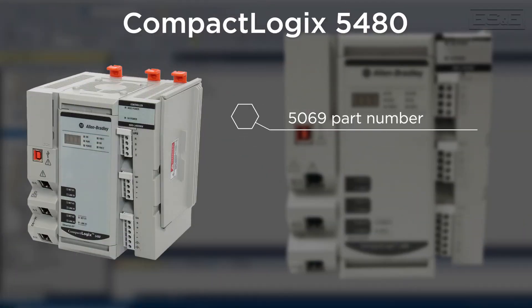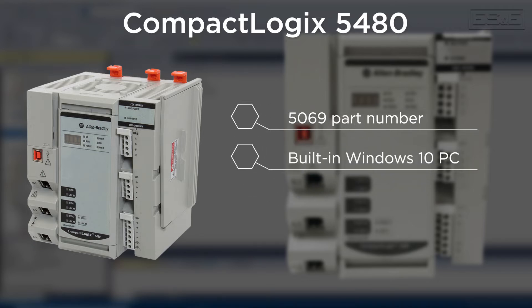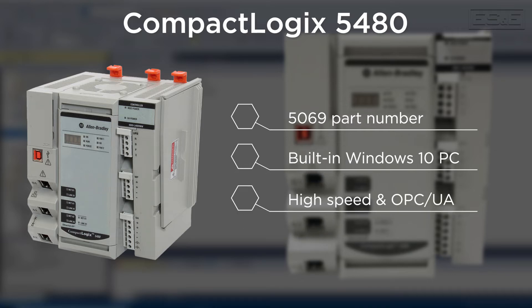The 5480 family part numbers also start with 5069, but it stands out on its own because it has a Windows 10 PC built into the controller. The 5480 was created for applications that need high-speed computation or local OPC UA servers, but the options are not limited to those two specific instances, as many people find other uses for these controllers.